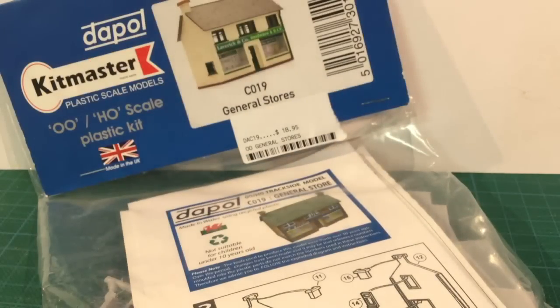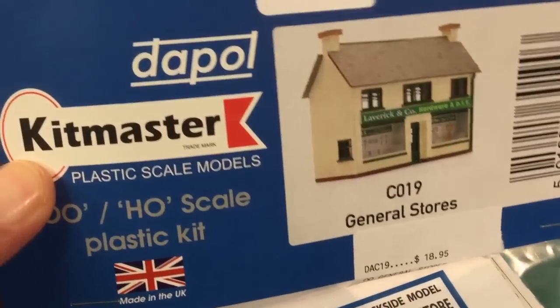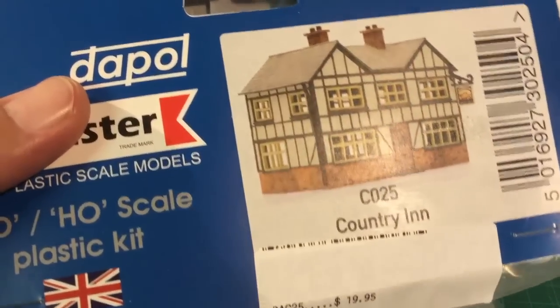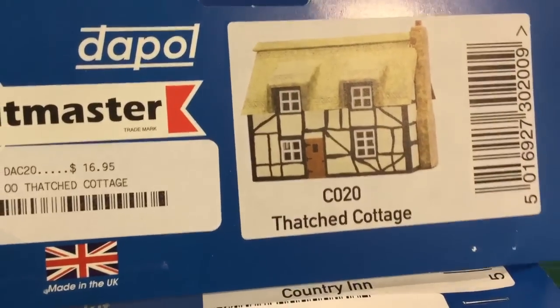Although designed for model railways, there are a number of different buildings in the range that might suit tabletop wargaming for Flames of War or Tanks. Here's a general store and a country inn, but the one I'm building is this one — CO20 Thatched Cottage.